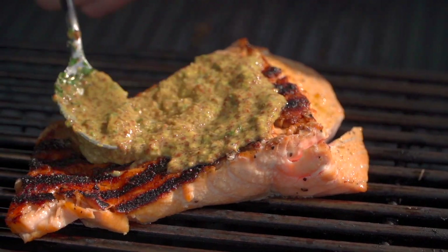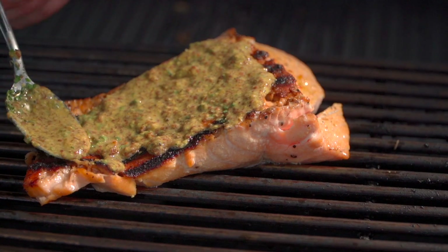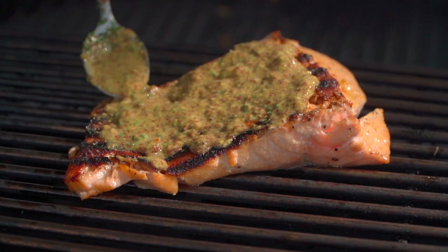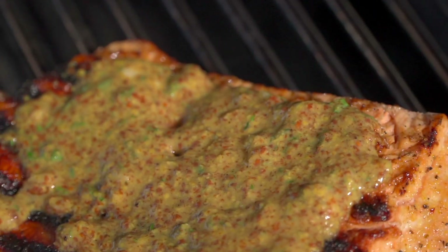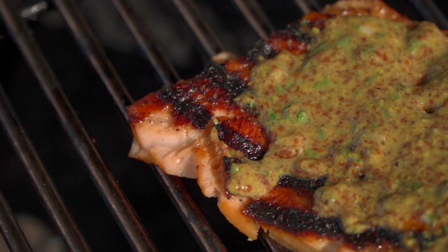Now we're going to quickly take our glaze that we've built together and go up top and just let it go. It'd be nice to add a little ginger — I'm saying that out loud so I remember for next time — but that is scrumptious right there. Dome down, and we're going to cook for about four to five minutes until we reach that desired internal temperature of about 125 to 130.